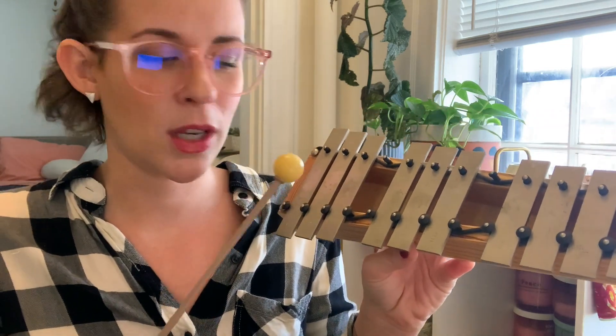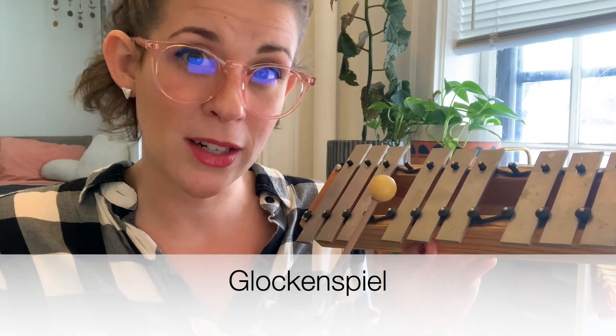It's because they're made up of only three different pitches. What do I mean by that? Well, I'll show you on my little xylophone here — well, actually, the name of this instrument is called a glockenspiel. Isn't that silly?